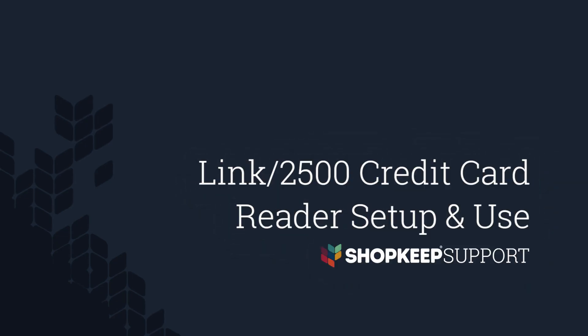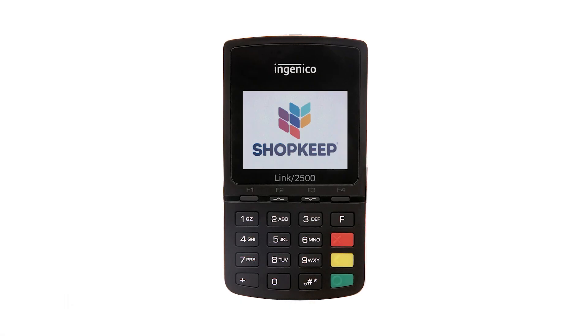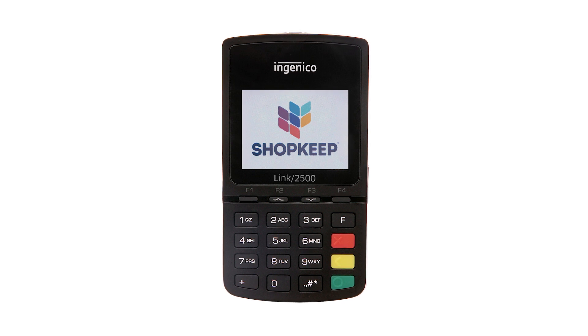Welcome to Shopkeep Video Support. I'm Ben, here to help you set up the Ingenico Link 2500 credit card reader over Bluetooth and use it with Shopkeep. The Link 2500 connects wirelessly to your Shopkeep iPad register to process swiped, EMV, and contactless credit payments.